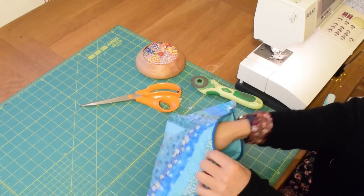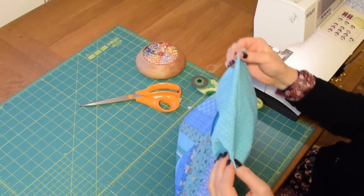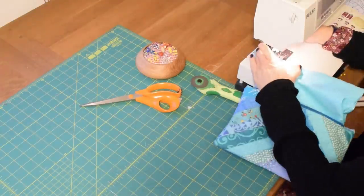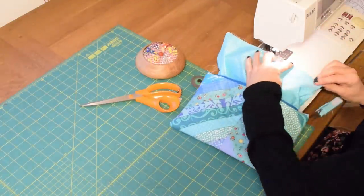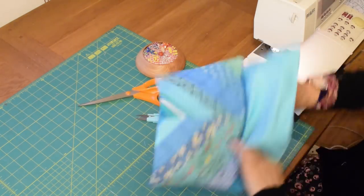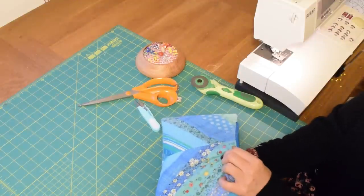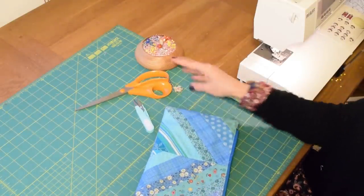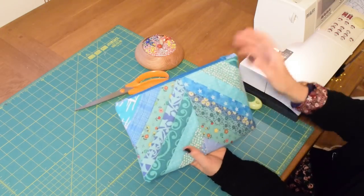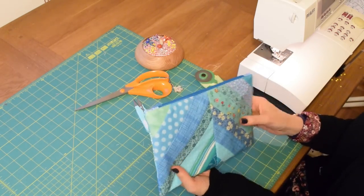All that remains is to stitch up the gap in the lining — you can do that by hand or on the machine. Give it a good press and tuck the lining down inside, getting your corners right into the corners. There you have one finished pouch ready to be used for sewing accessories, makeup, toiletries, or gifted to somebody with lots of lovely chocolates inside!